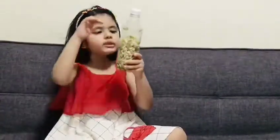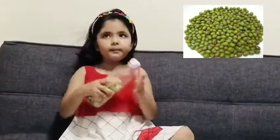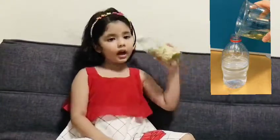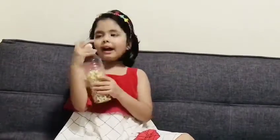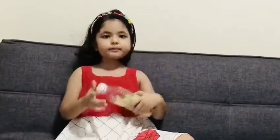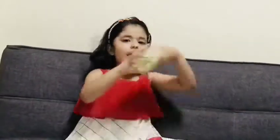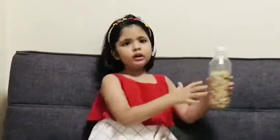Take an empty bottle, put the seeds inside and then pour the water until when it is dark, you have to put it in the dark space. And when you wake up in the morning, you have to pour water again.